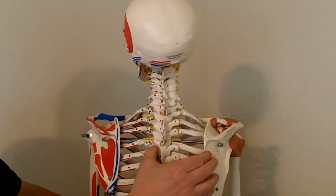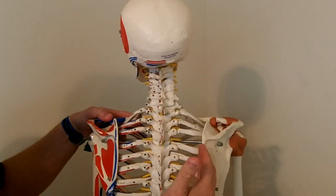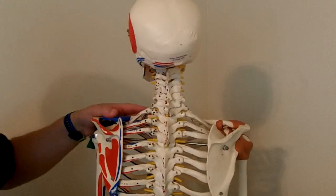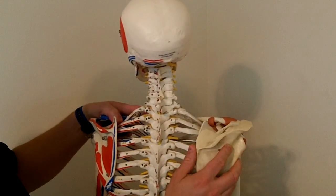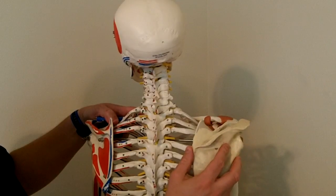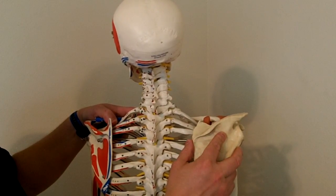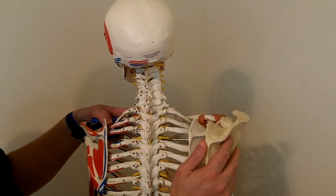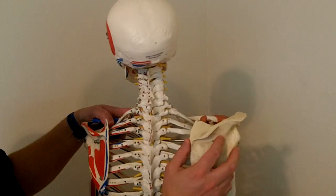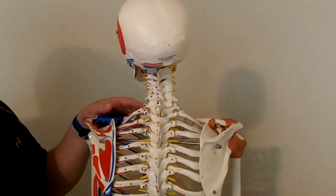The rhomboids are really, really important. You don't see too many people walking around with a retracted scapula, but you do see a lot of people walking around with a protracted or adducted scapula, even an elevated scapula. You might even see an upward tilt or lateral tilt. The rhomboids are extremely important for this region.